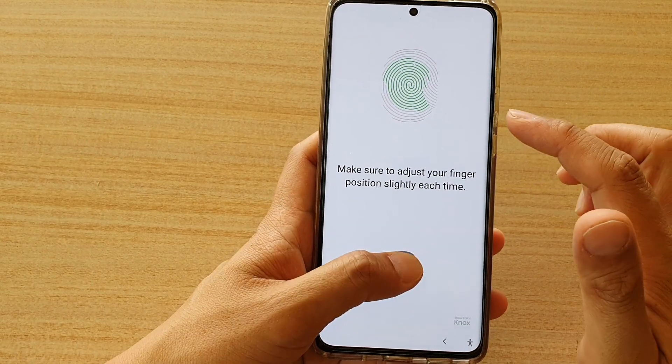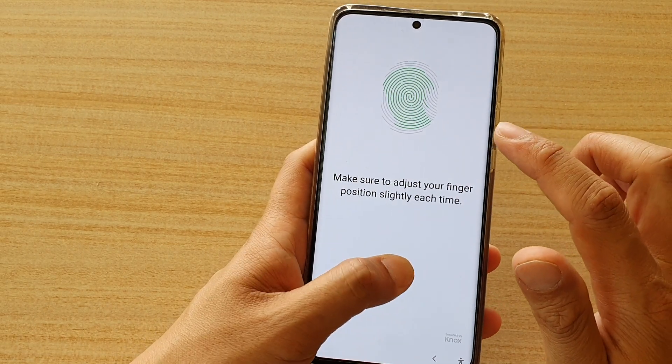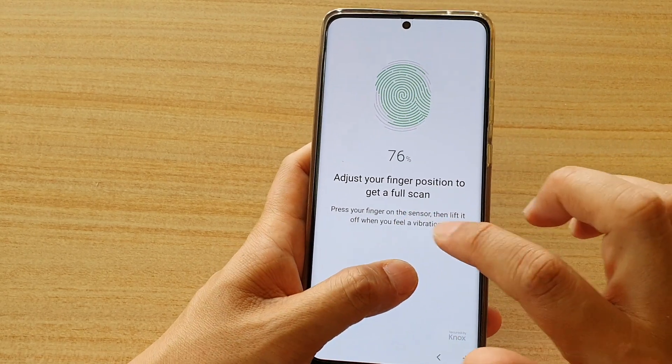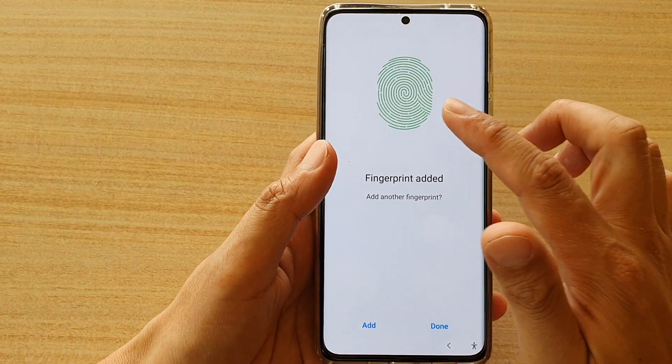Every time you add a fingerprint, it will scan 16 times. This allows the fingerprint profile to capture all sides of your fingerprint so that you can increase the accuracy of the scan.